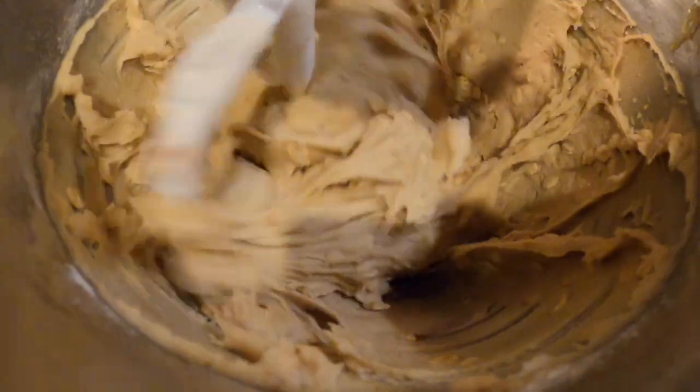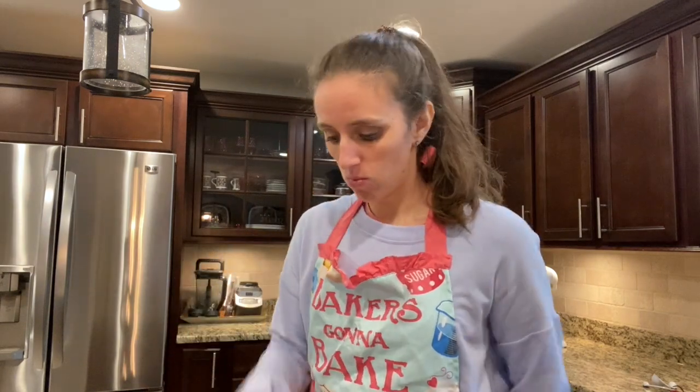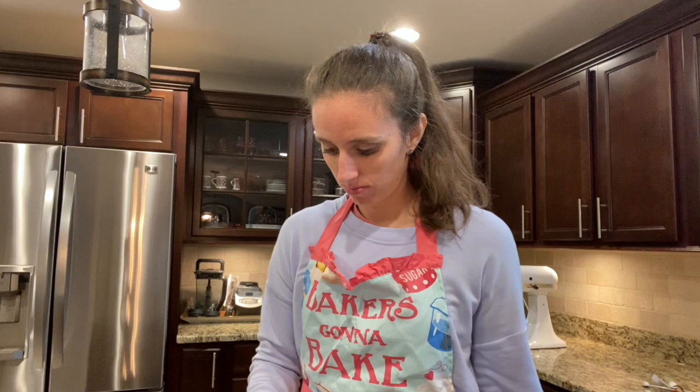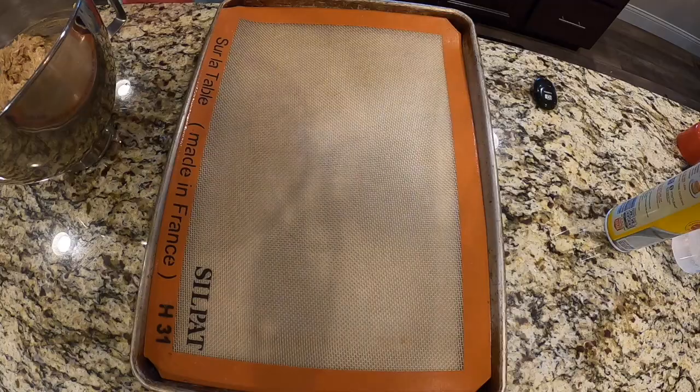So then we take our crushed up doughnuts and just let that in. Now it's time to bake. I have this little cookie scoop so that I can make them all the same size — whatever you have, a spoon, your hands, whatever. Keep in mind though when you are scooping these, they're gonna become a sandwich. So you want to try and keep them the same size so you can match up two cookies together.